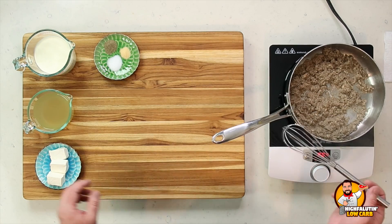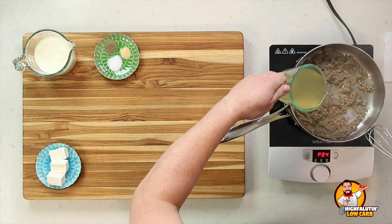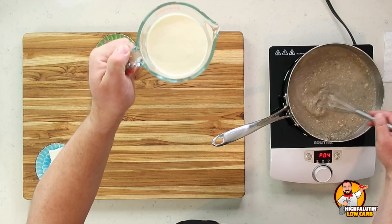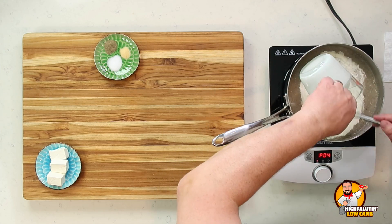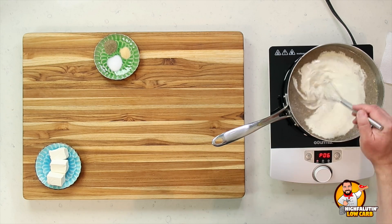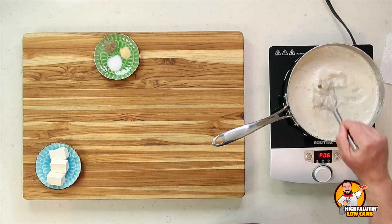We're going to start adding our liquid. This is a cup and a half of low sodium chicken broth — don't spill it on the counter like I just did — and this is heavy cream. Make sure you use a spatula and get all that good stuff out of there. Turn this up just a little bit to start bringing this to a boil, because what we need to do now is simmer this with our other ingredients for about eight to ten minutes, so it condenses and becomes what we know as condensed soup.